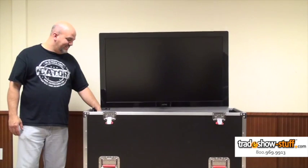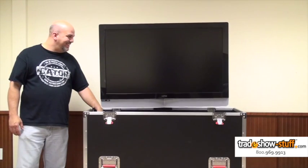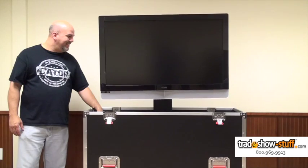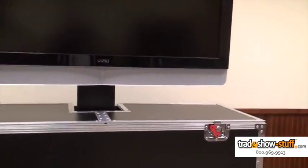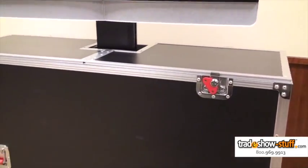These can bring presentations to life. Gator's G-Tour eLift case is designed to protect your monitors in a highly functional and attractive package. This video offers instruction on how to safely set up your eLift case.